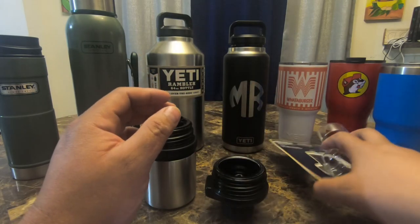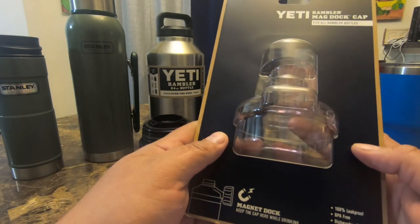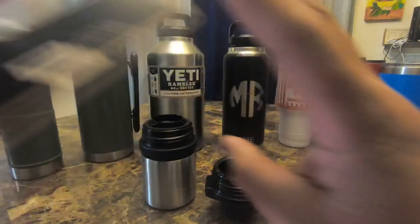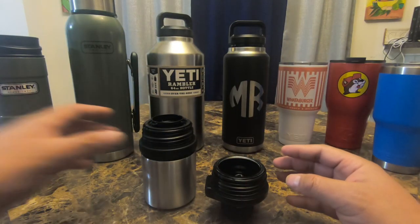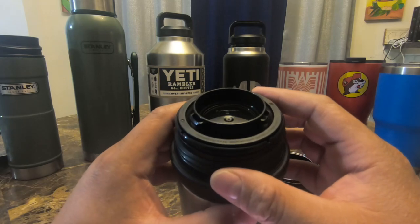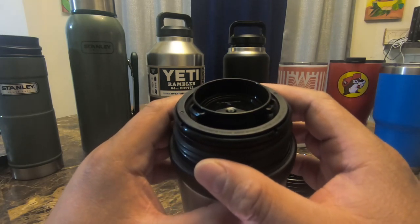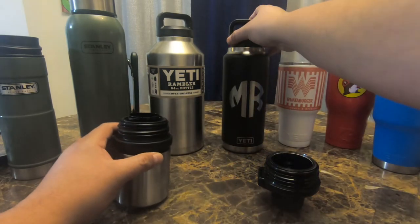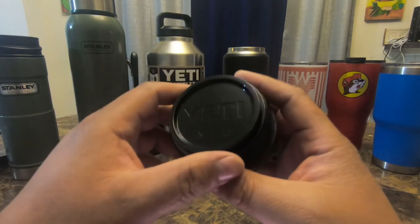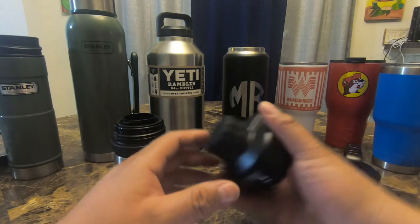This one is 100% leak proof, BPA free, and dishwasher safe. The cup cap made no mention of being BPA free, so I assume it is. On the bottom you can see a triangle, which I believe may indicate BPA. On this one you can definitely see the number seven, so this one — the Mag Dok Cup Cap — actually has that marking.